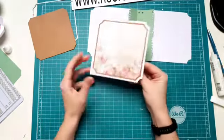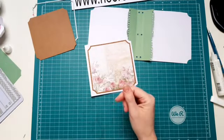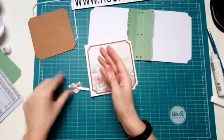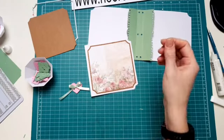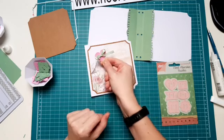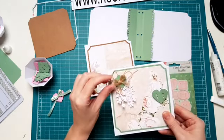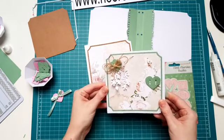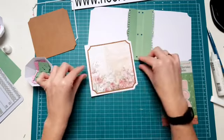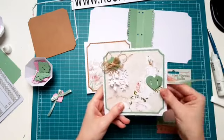Super leuk, toch? En dan moet ik straks het hele boekje afmaken. Ik had het al laten zien dat je zo'n gesp van dit stanszetsje heel leuk als een soort knoopje kunt gebruiken voor op je toefje, zoals ik het hier gedaan heb, met een strikje erdoor en een blaadje eronder. Zo kan je hem heel leuk verwerken. Je kan hem heel leuk verwerken als een riempje. Hoe ga ik hem verwerken? Zoals ik net al heb laten zien, als een sluiting.